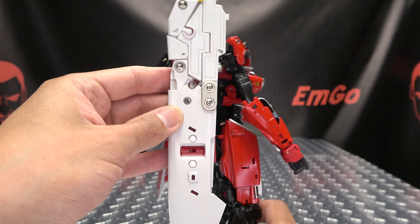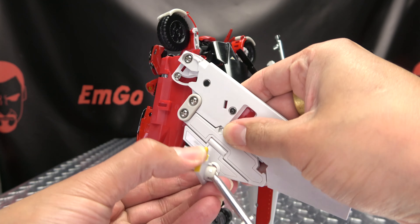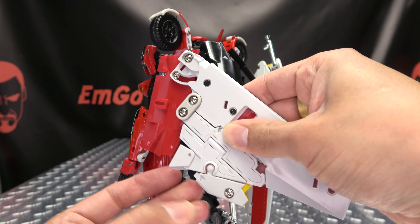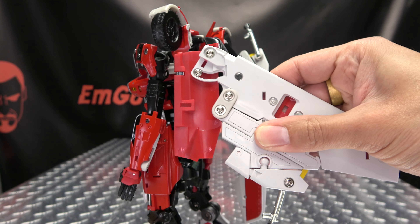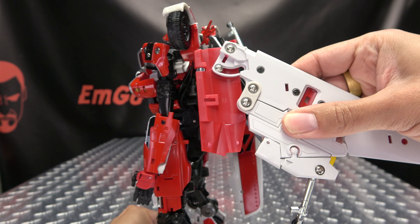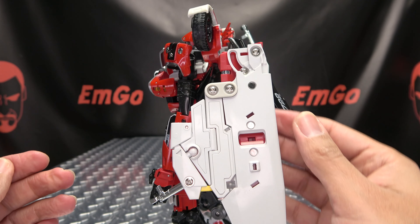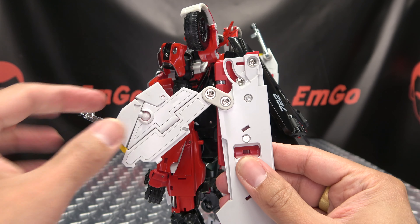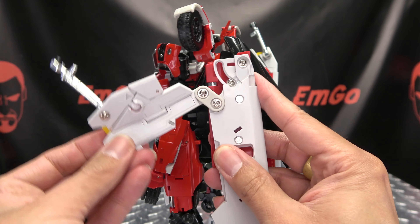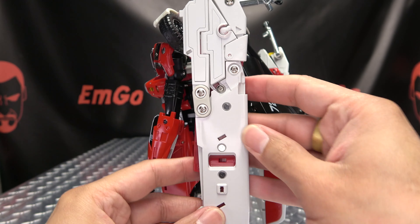We're going to do the same thing on the other side. Again take that landing gear, bring it down and around, tab that in. Take this bit here and just straighten that out. We're going to swing the wing in, then detach that section — bring this out a little bit so we can swing this up, then tab that in.